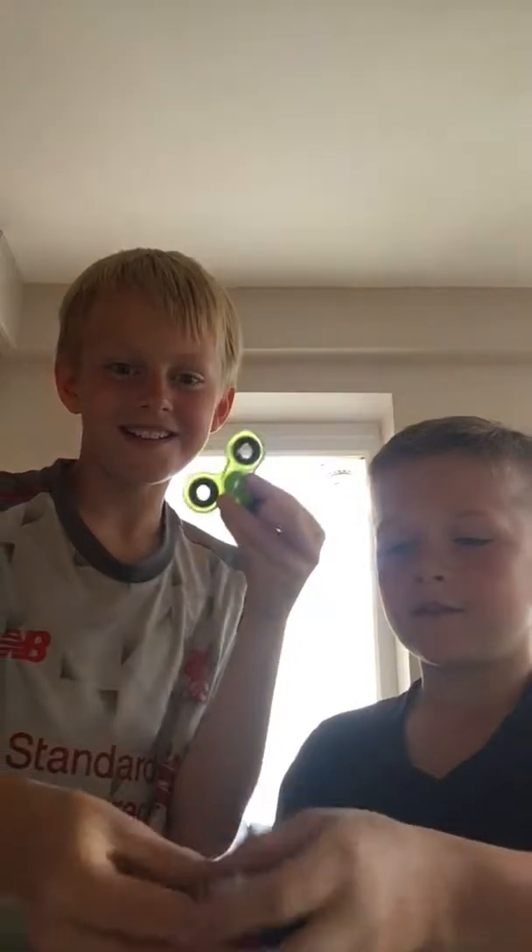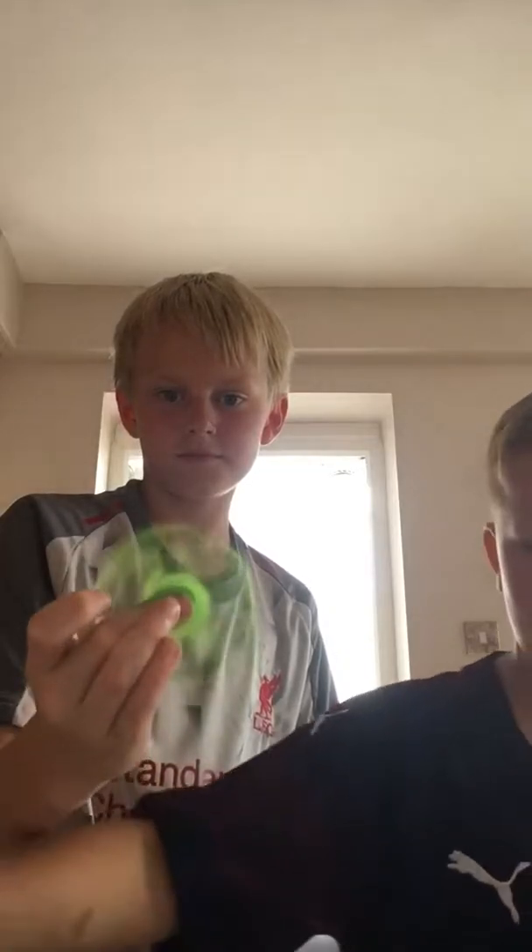Hello guys, welcome back to another video. Today we are doing a fidget spinner video. This one's mine and this one here is mine — I've got a camouflage one.